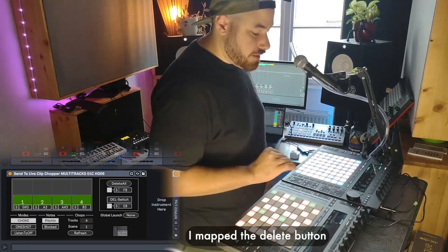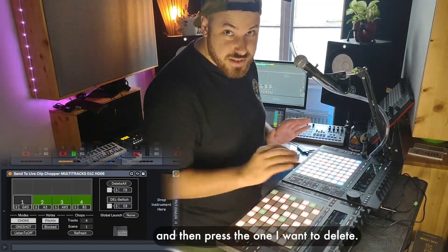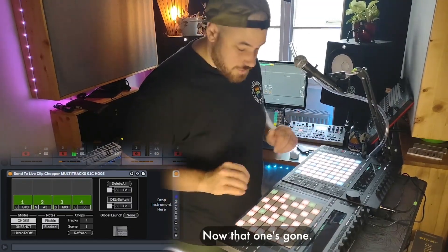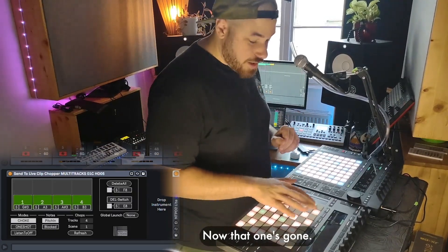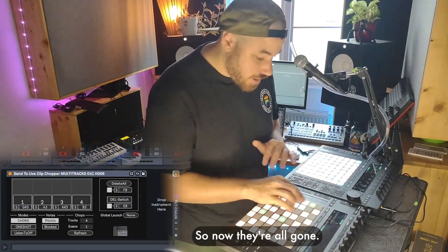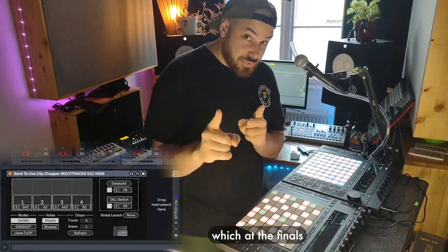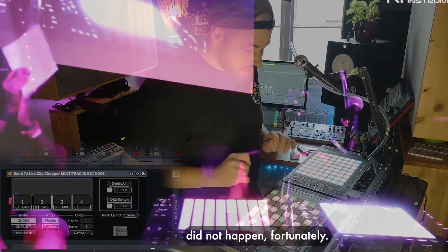And then on the instrument for the Live Chopper I made sure that those same four are mapped to these four pads right here. On this pad I mapped the delete button, so I can hold this delete button and then press the one I want to delete — now that one's gone. And then on the second pad on the top right here I actually mapped the delete all button, so now they're all gone. That's just in case I make a mistake during a live performance, which at the finals did not happen fortunately.